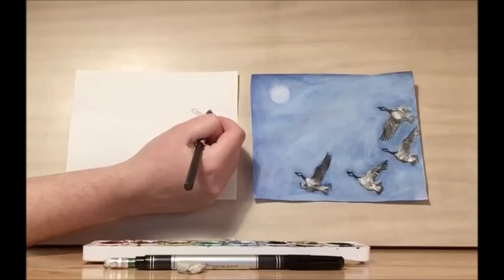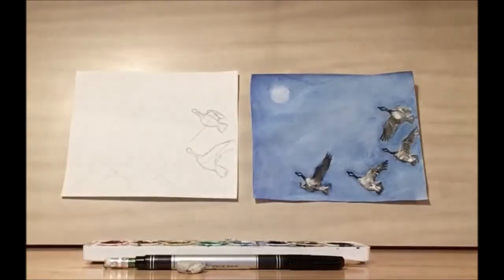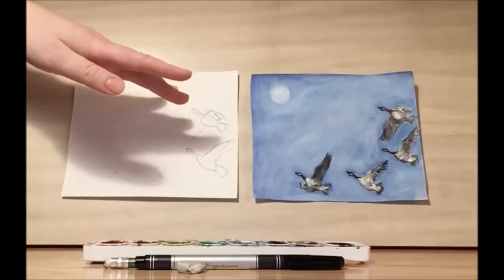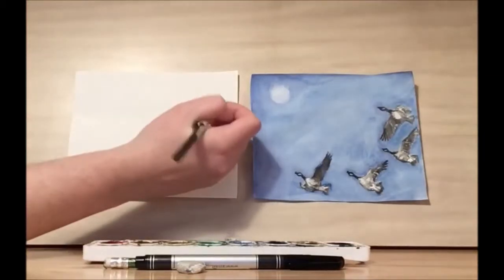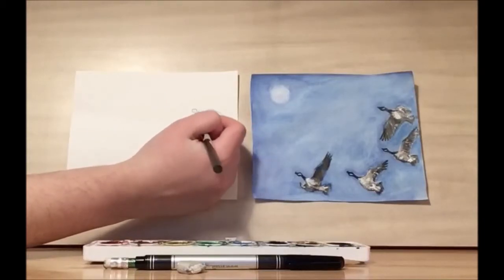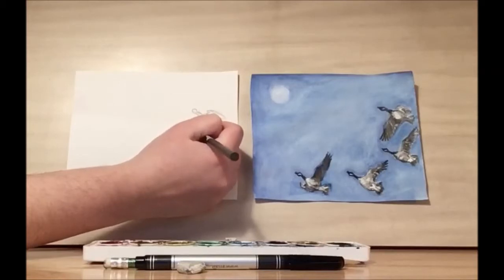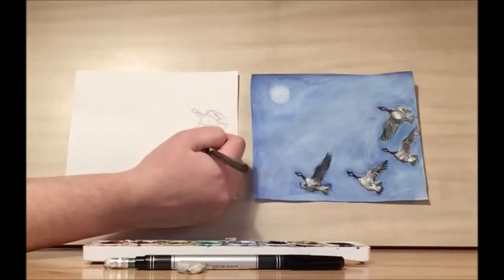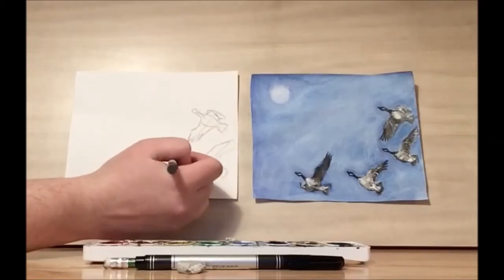Now this wing is an interesting angle. I think the proper term is foreshortened, because you only see the front. Like if you're looking at a hand you see a full hand, but this would be a foreshortened hand. Let's draw the wing. There's a bit of a curve and then it goes into a sharp edge and it comes down almost all the way down to the first goose that we worked on.